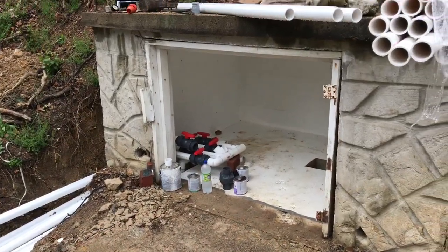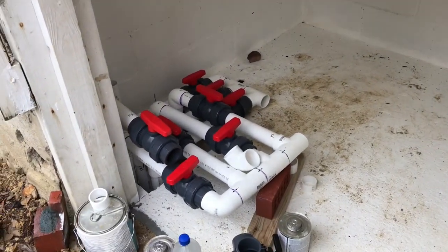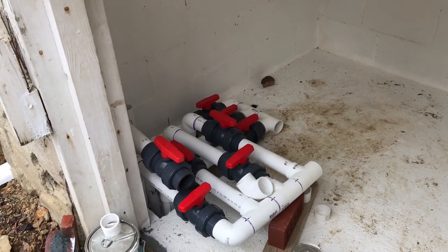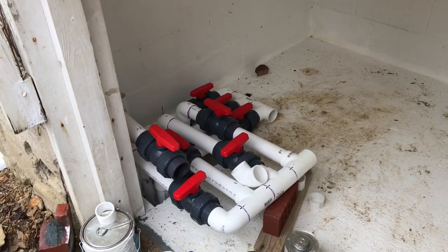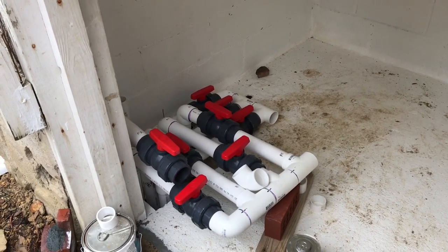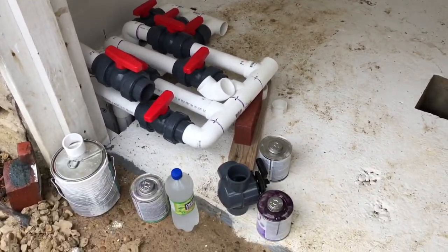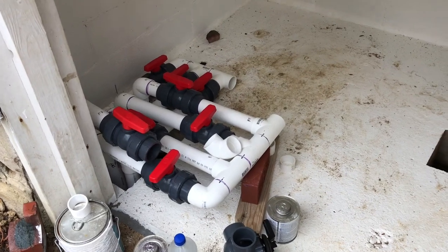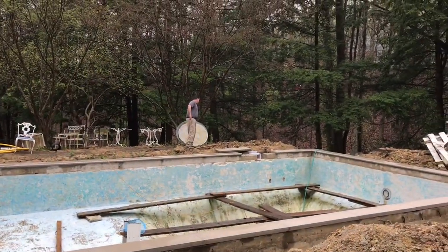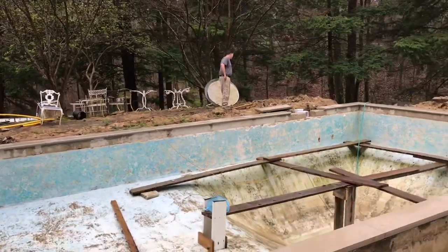Let me give you a quick update on where we finished yesterday. We got four of the returns and three of the suction lines all plumbed together in their respective manifolds — eight ball valves plumbed in place already. We've got to run one more for the main drain line. Now we're going to start using some of those three-way valves to run into the intake and discharge manifolds. Chad just went over and fired up the pump in the deep end to start sucking out water that crept in from the rain.